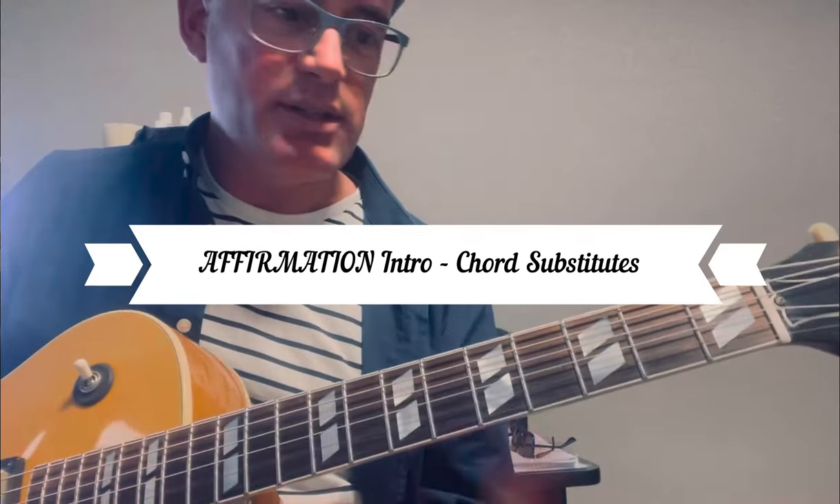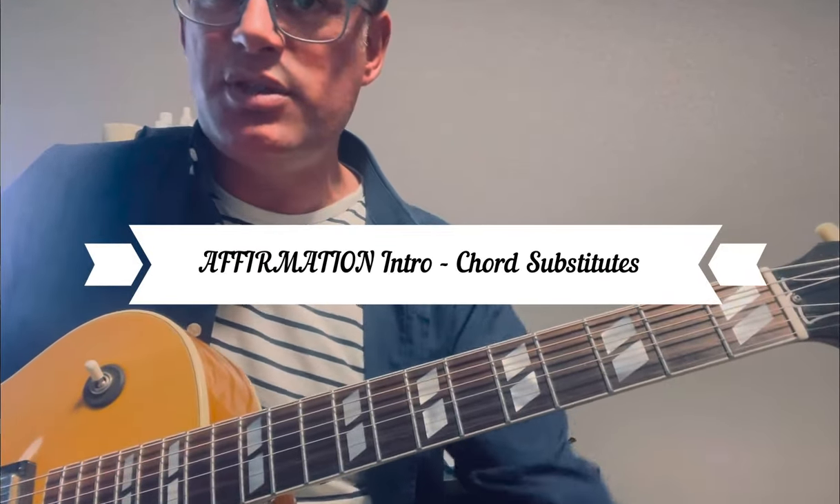This video is for Dennis. I'm going to discuss the substitute chords that I use in the song Affirmation.